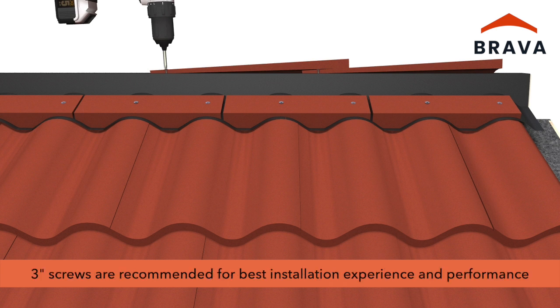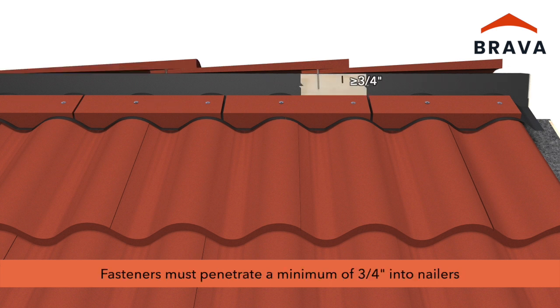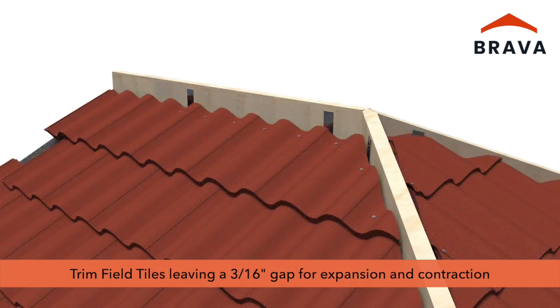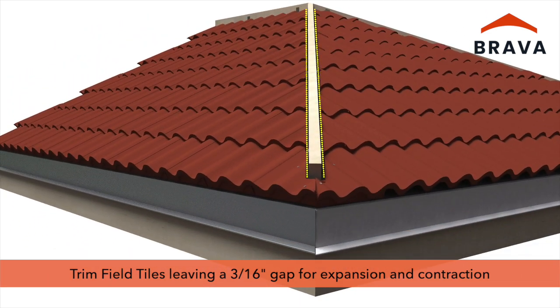Fasteners may be ring shank roofing nails or screws depending on code requirements. Three-inch screws are recommended for the best installation experience and highest performance. Fasteners must be of sufficient length to penetrate into the nailer a minimum of three-quarters of an inch. Trim the field tiles leaving a three-sixteenth inch gap for expansion and contraction at the ridge nailers and at the hip nailers.